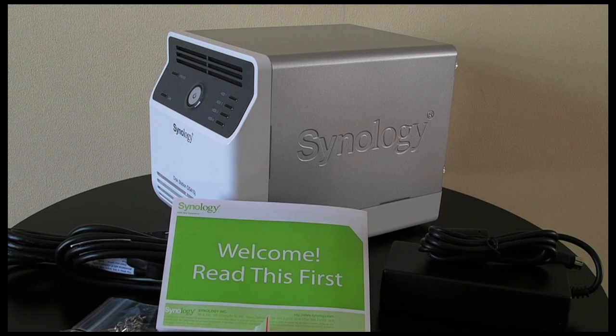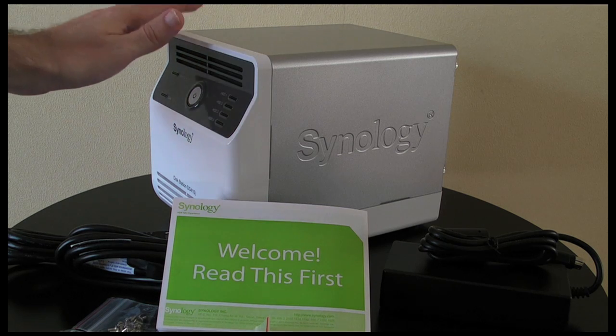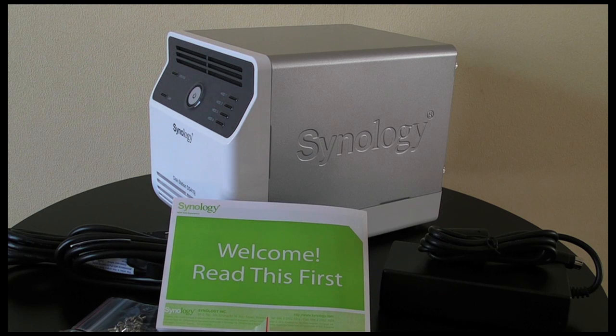You connect it to your router via the supplied Ethernet connection, and this makes all of the data that you've stored on here available to any computer or other device that connects to your network. Now the DS410J has a stack of features.